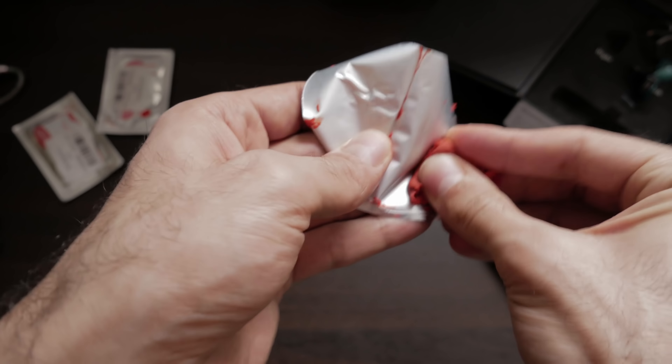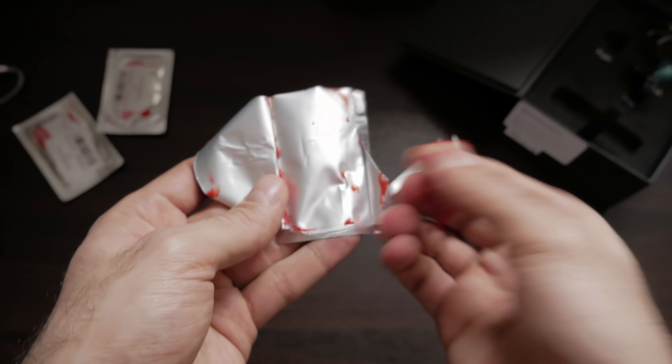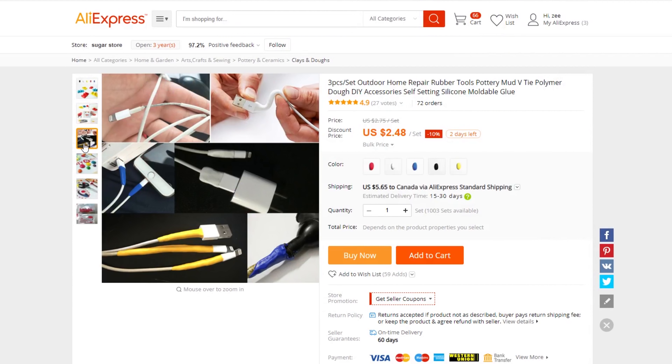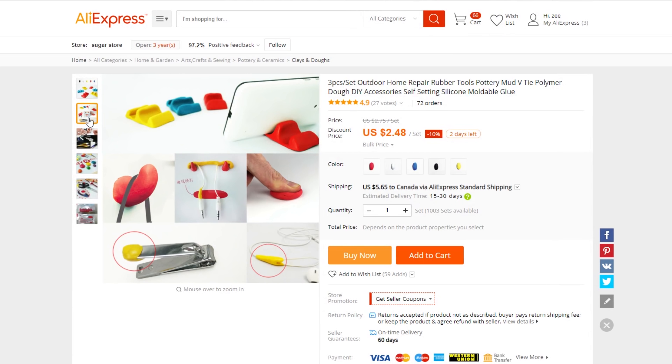Essentially what this stuff is used for, as seen on the AliExpress listing, is mainly for cable repair and reinforcement and just overall DIY household fix hacks.